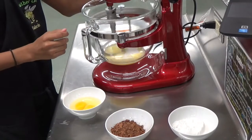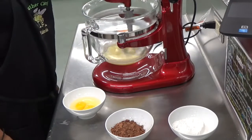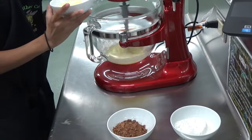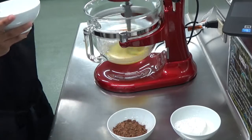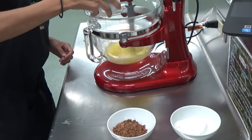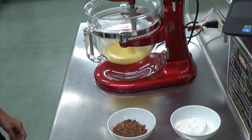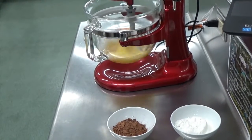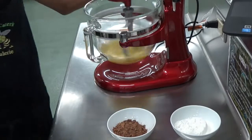You can do this by hand — you don't need a stand mixer. First, combine melted butter and granulated sugar. Then drop in a couple of eggs, and once the eggs are well incorporated and the yolk has disappeared, add in your dry ingredients. Give that all a good mix — we also added some pure vanilla extract.